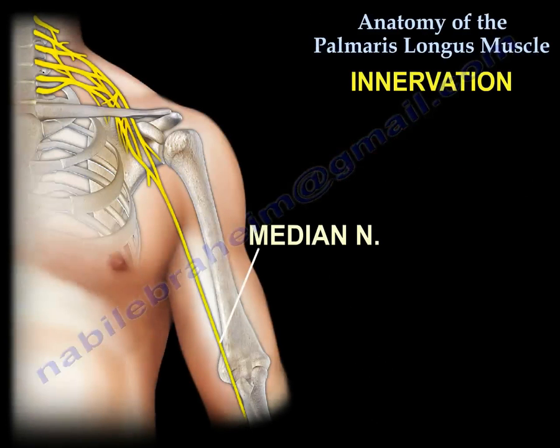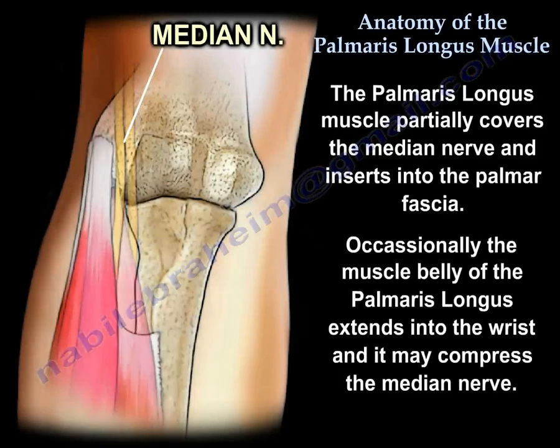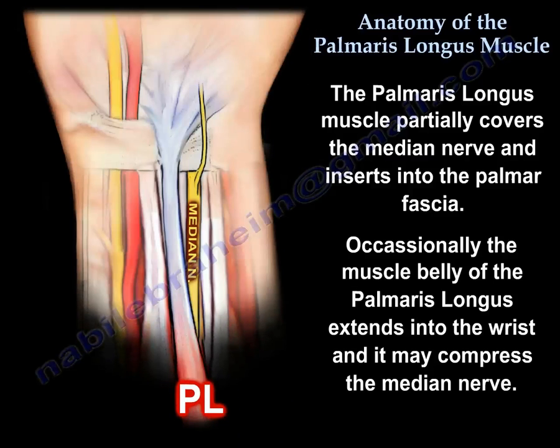Nerve Supply: the Median Nerve. This muscle partially covers the median nerve and inserts into the palmar fascia, and varies in size from a thin slip of tendon to a very wide flat tendon. Occasionally, the muscle belly extends into the wrist and it compresses the median nerve.